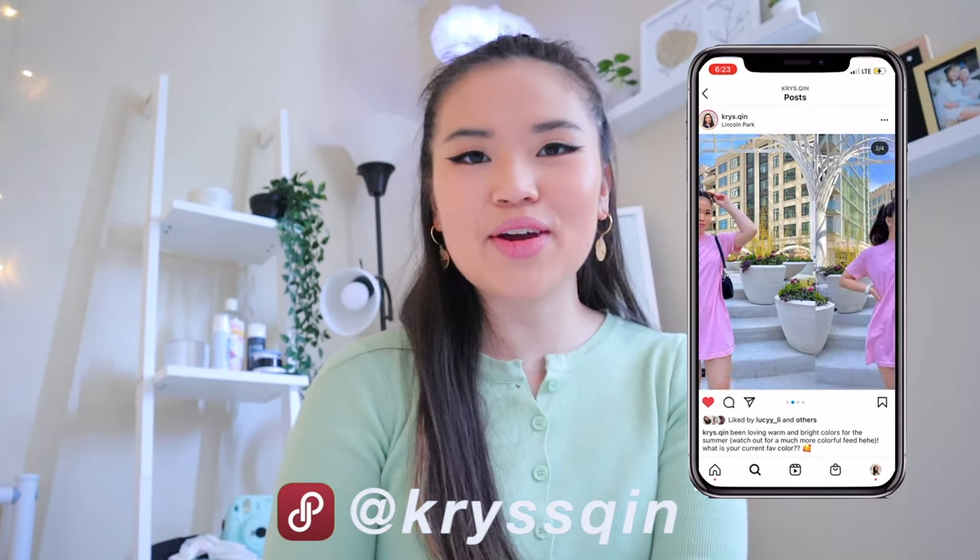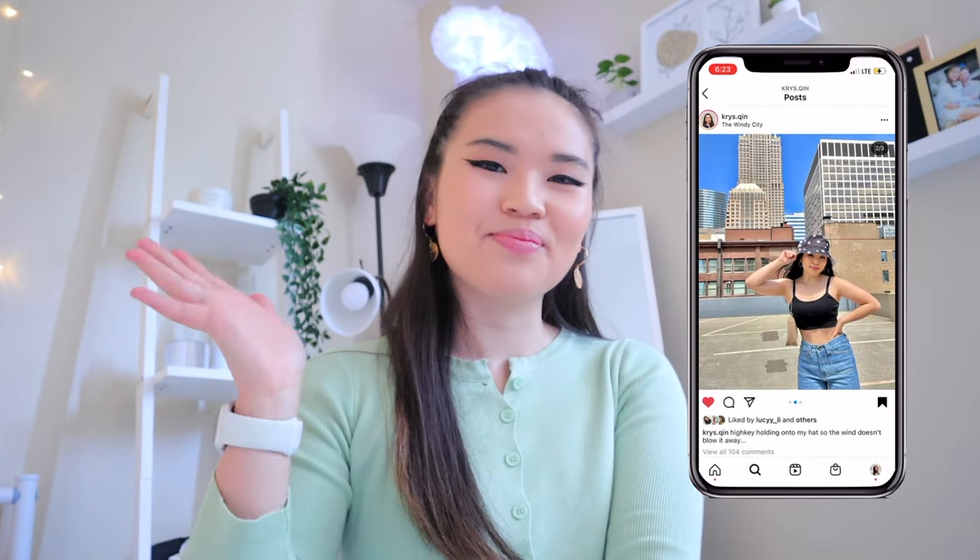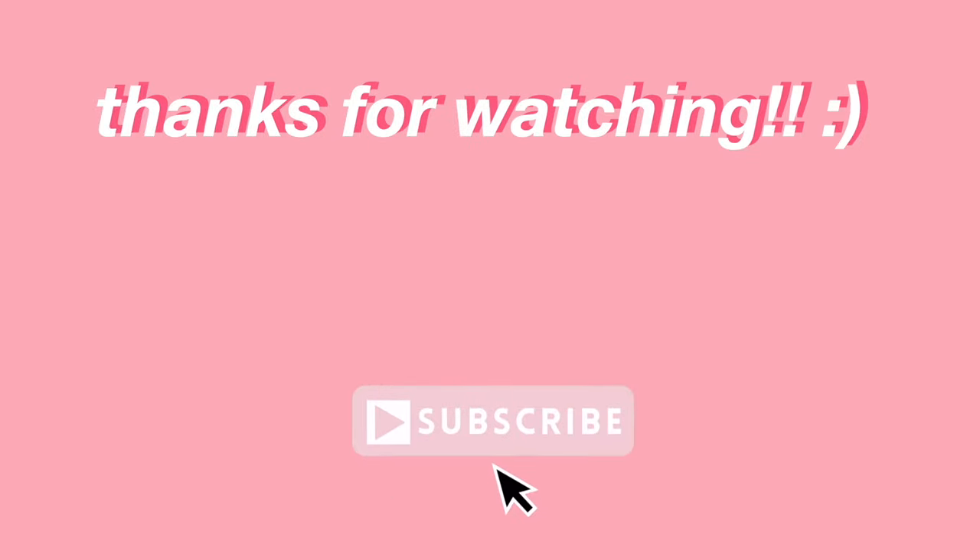Until I see you guys in my next video, please stay safe, stay healthy, stay kind, and I'll see you guys later. Bye!